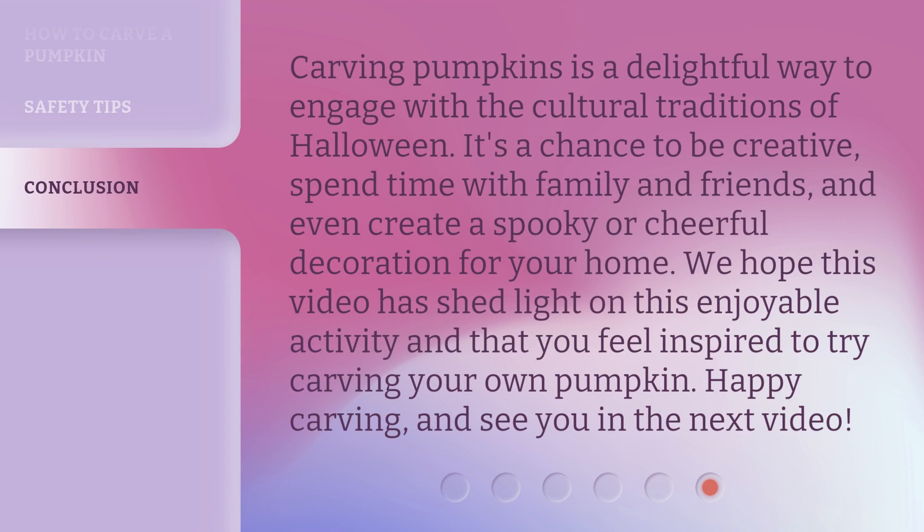Carving pumpkins is a delightful way to engage with the cultural traditions of Halloween. It's a chance to be creative, spend time with family and friends, and even create a spooky or cheerful decoration for your home. We hope this video has shed light on this enjoyable activity and that you feel inspired to try carving your own pumpkin. Happy carving, and see you in the next video.